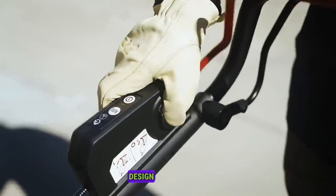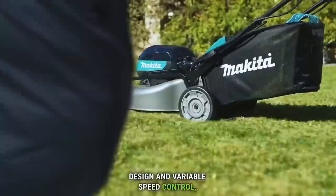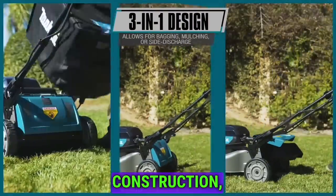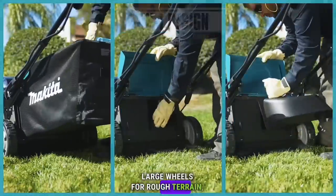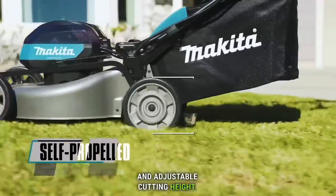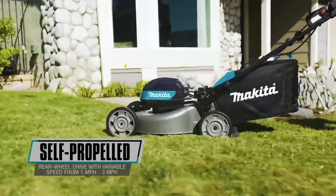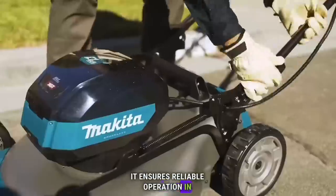With a 3-in-1 design and variable speed control, it offers mulching, bagging, and side discharge options. The mower features durable construction, large wheels for rough terrain, and adjustable cutting height. Designed with weather resistance and extreme protection technology, it ensures reliable operation in harsh conditions.